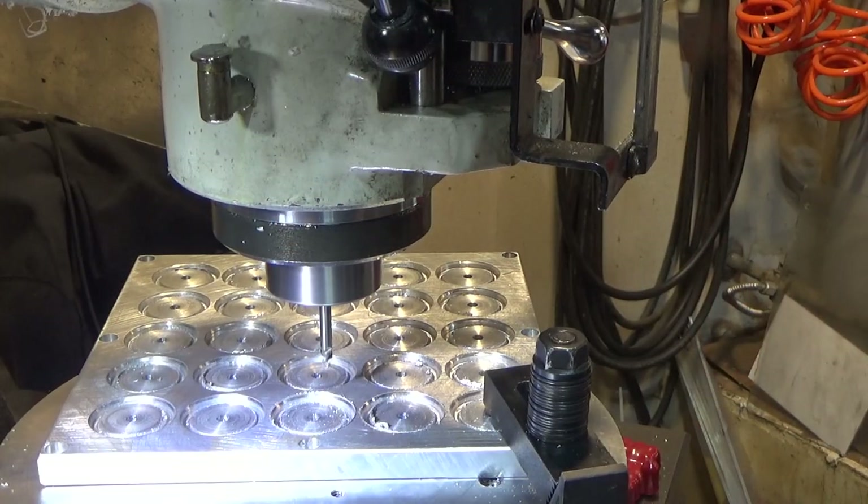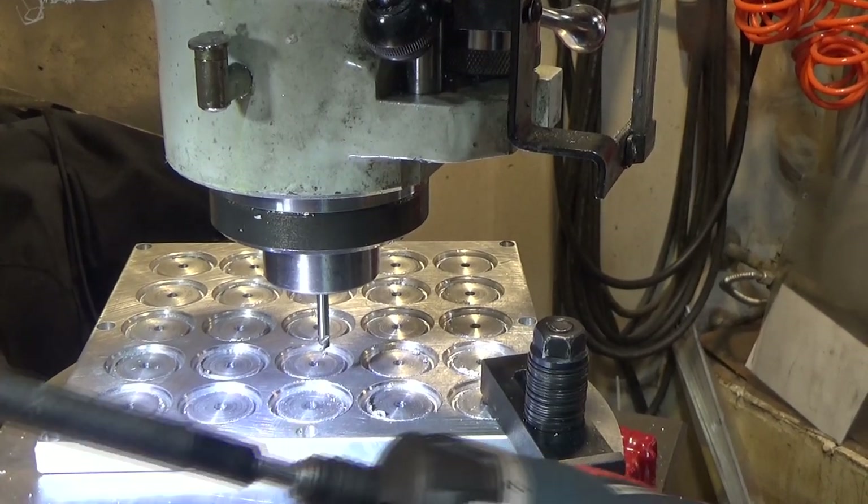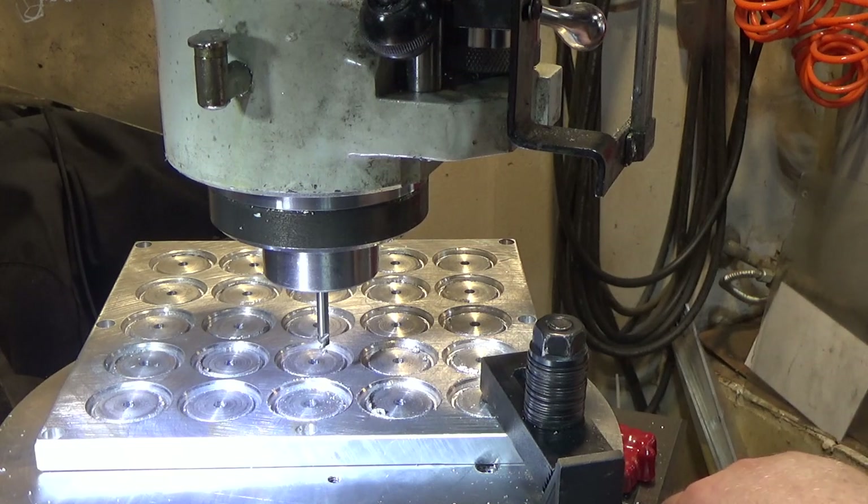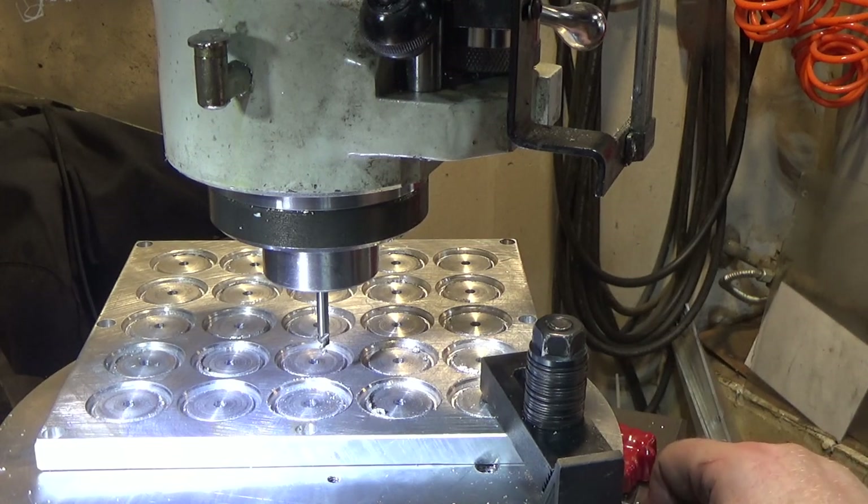And that was the last one. That was a lot of work. I ended up using a drill motor to power the rotary table because it was getting really tiring rotating this guy over and over and over.